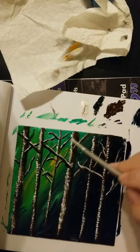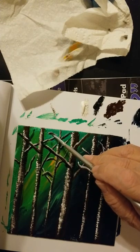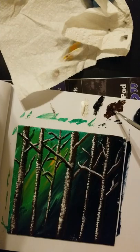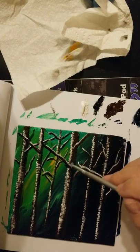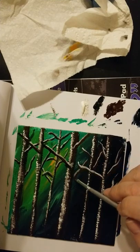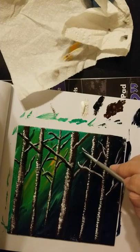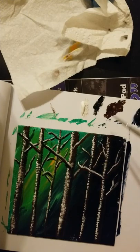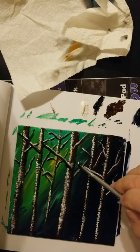You don't have to use white and black — if you want to use a darker version of the brown or lighter version of the brown, then do so. It's your painting, you can paint it however you want.